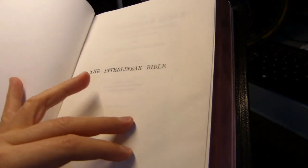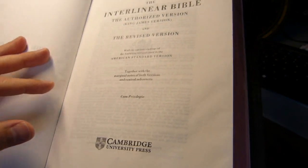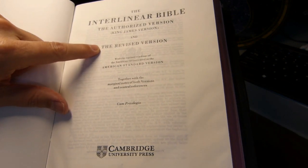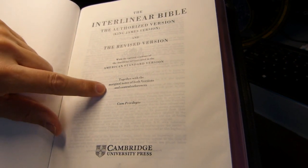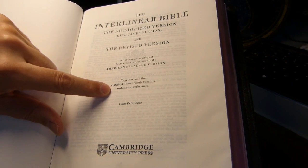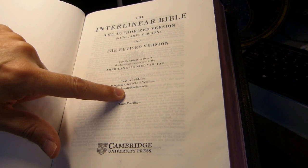After the ribbon markers, there's a title page, another title page, Cambridge University Press, and it tells you here that it has the Authorized Version, the Revised Version, and variant readings from the American Standard Version. There are also marginal notes for both versions — those are the text notes — and central references, which are from the Revised Version. I think those were actually finalized in 1893.